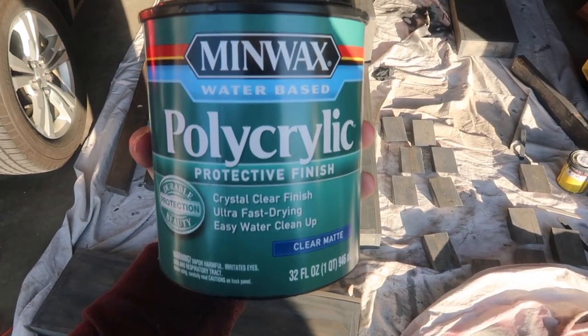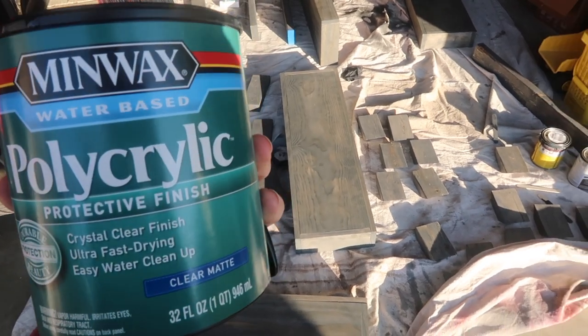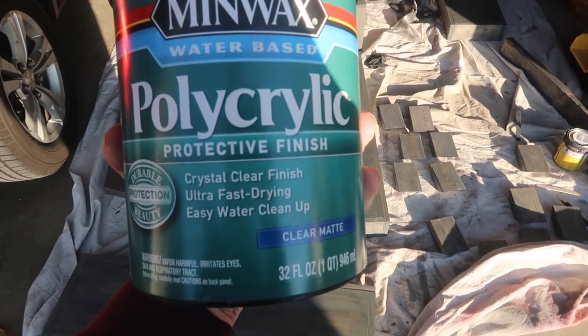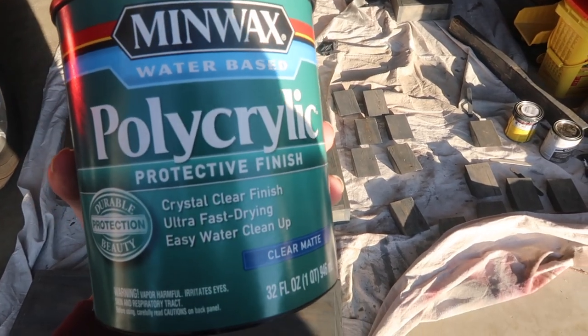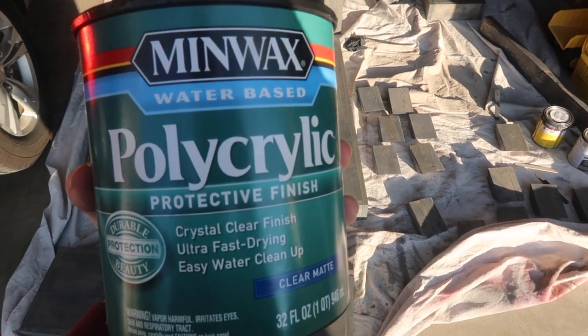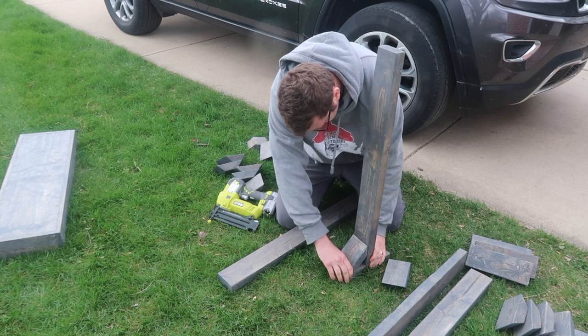I also took this chance to seal all of the pieces. With our previous tables, we assembled first and then sealed, and we got some polycrylic in the edges of the 45s which was a pain. So this time we sealed before assembly, and it worked out much better. Once everything dried overnight, it was time to assemble.